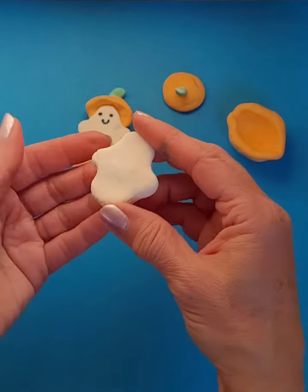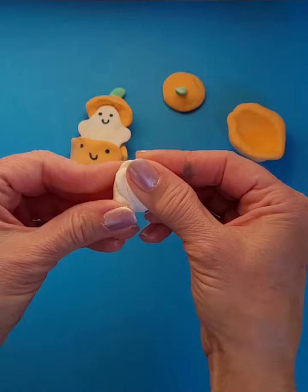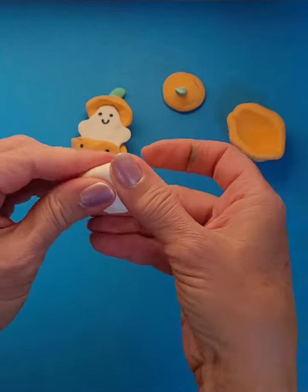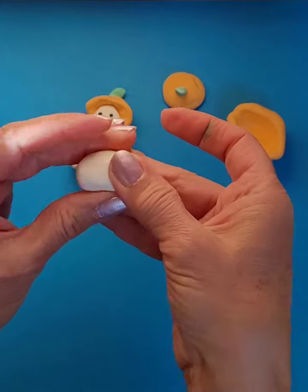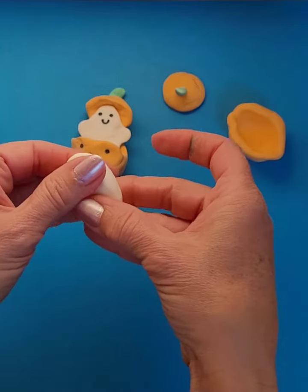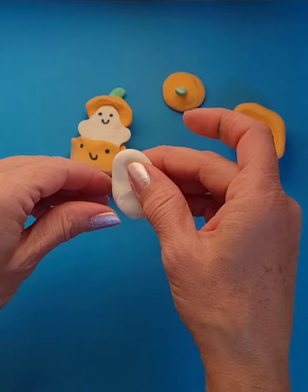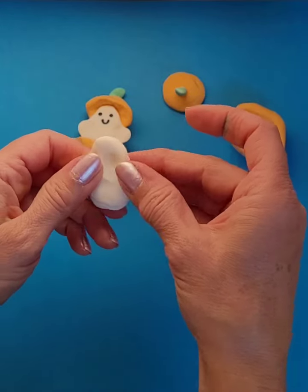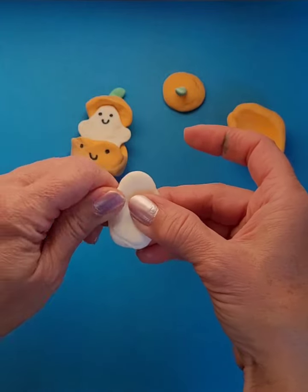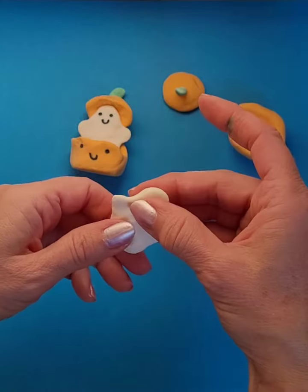For the ghost, this is actually a pretty decent shape, but if I didn't have a good shape to start with I would probably start with a ball and then just sort of pull it so it's a little bit more like an oval. And if I want some arms on him, just sort of pinch out the sides to give him some arms. There's no wrong way to make a ghost shape.